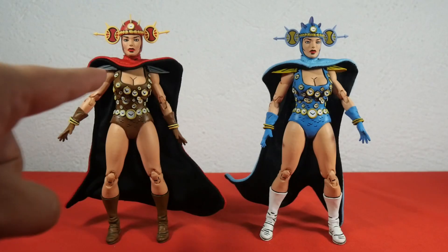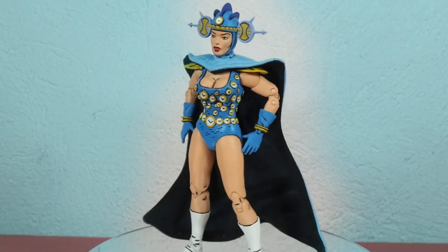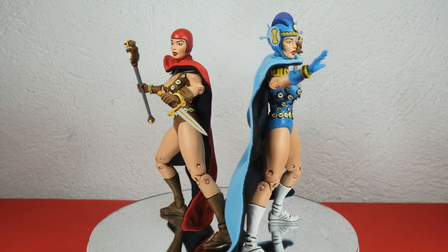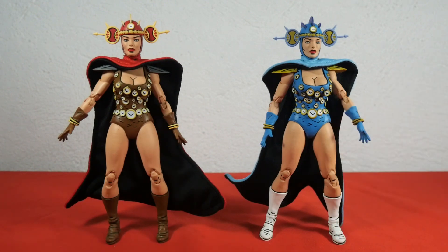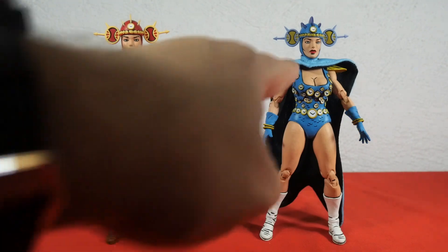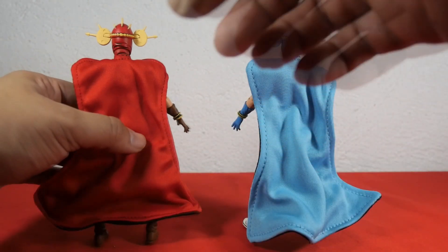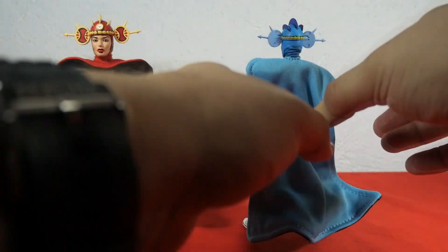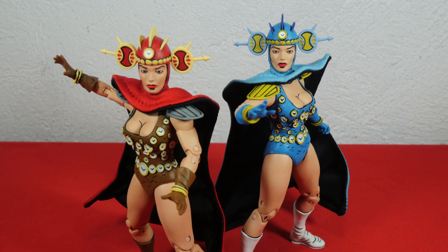Here we have the red Renee and the blue Renee for comparison. Color is the main difference, but there are other distinctions as well. For the red Renee the boots follow the same color pattern as the leotard, while for the blue Renee the boots are white. For the shoulder guards, the red Renee's are grey while the blue Renee's are yellow. The cape is red for red Renee and blue for blue Renee. They both look absolutely fantastic — if I had to pick one I'd go with blue Renee, but red Renee is equally awesome.